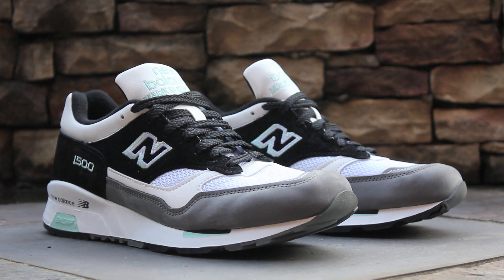And that will wrap up the review portion of this video. I'll give you guys some detailed shots of the shoes now, and then I'll lace them up, and we'll see how they look on feet.